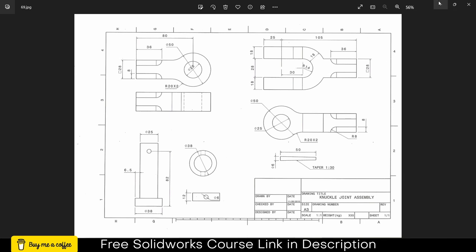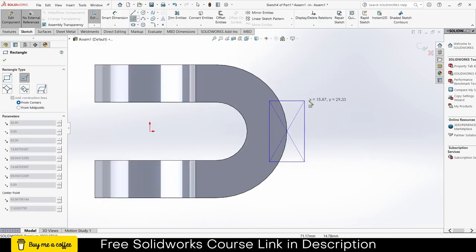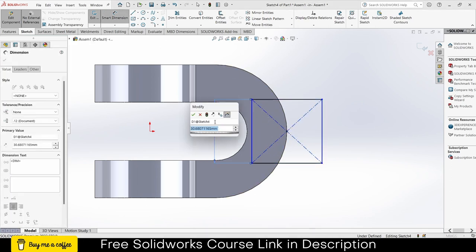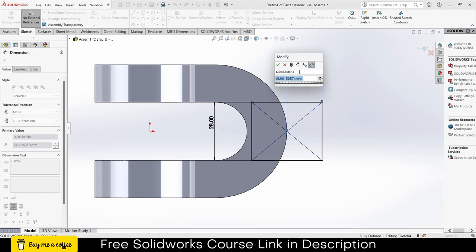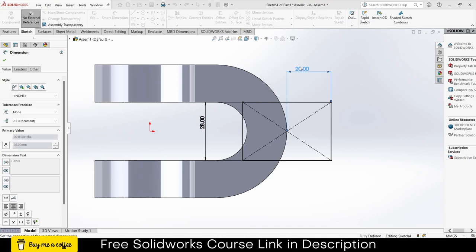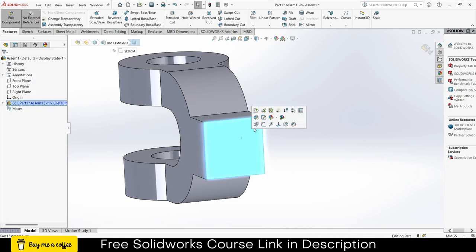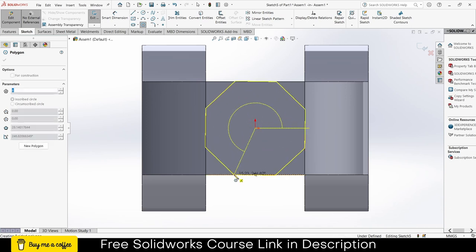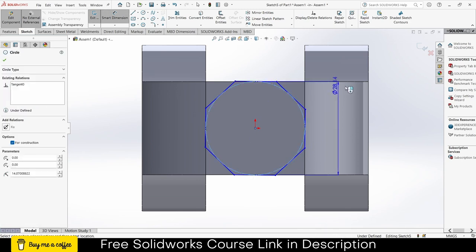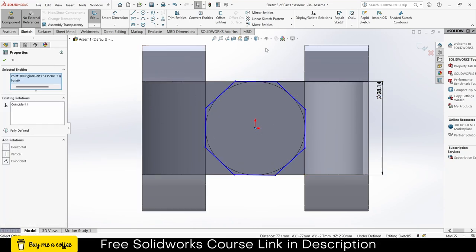Now I have to make this additional feature. Click on this face, click on Sketch. The width is 28 — let's cross verify, and indeed it is 28. For height, 50 is fine — you can choose the height as per your requirements. Go to Features, Extrude, click Reverse Direction, enter 28, click OK. Select this face, click on Sketch. Number of sides is 8 for the polygon. Make it coincident and fully defined.